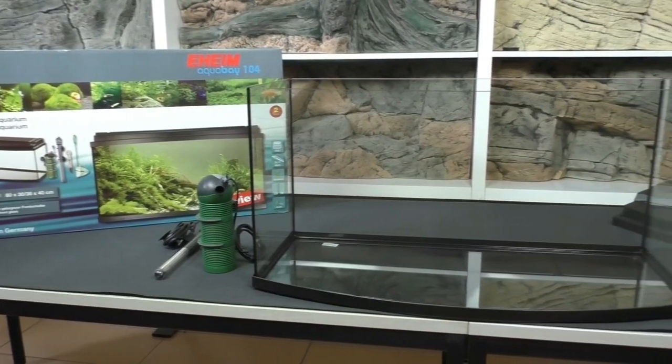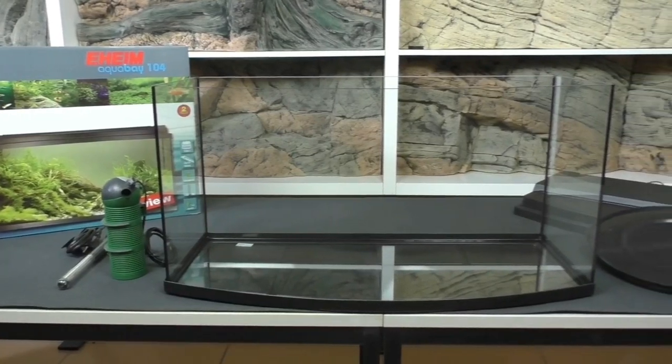Hello and welcome to a new tutorial video. Today I want to show you how you can install a Back-to-Nature slimline background into your aquarium.